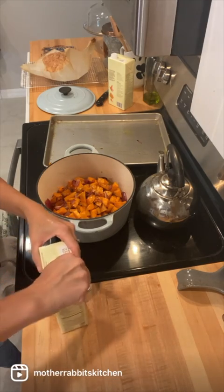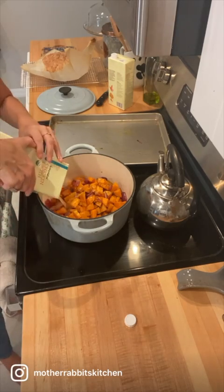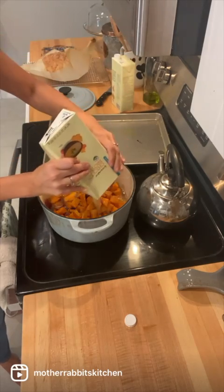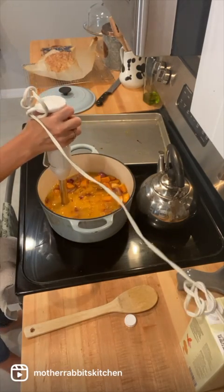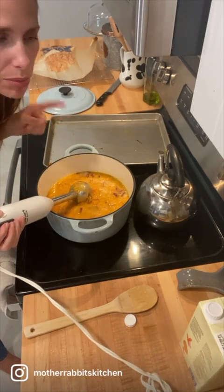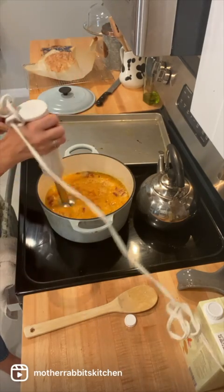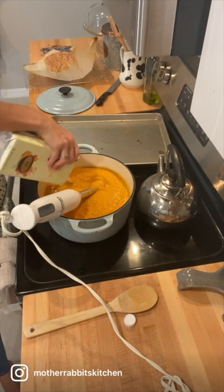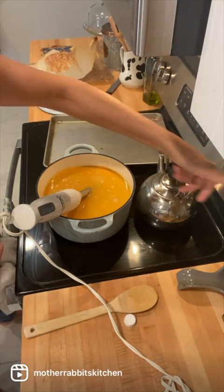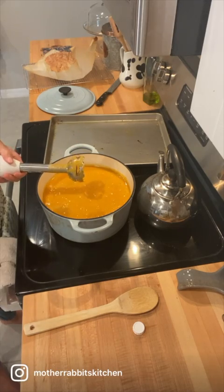I have some chicken broth or chicken stock, whatever you have. I'm just going to fill this up — not sure if I'm gonna need both quarts or just one, so we'll see. If you don't have an immersion blender, you can use a regular blender, but it's a lot of scooping and pouring. I highly recommend immersion blenders. I'm going to go ahead and add the rest of this quart — so that's a total of two quarts. I'm also gonna start turning my burner on to medium. This blended really nicely, so I'm just gonna let it start to simmer.